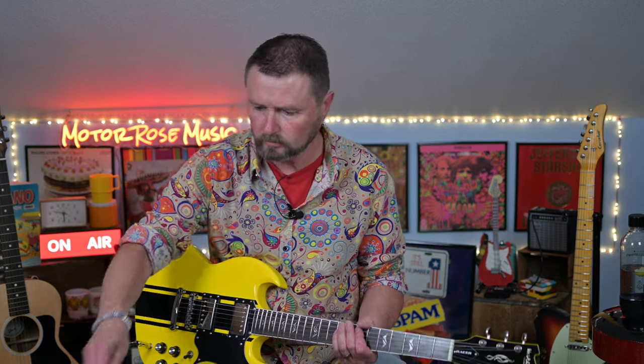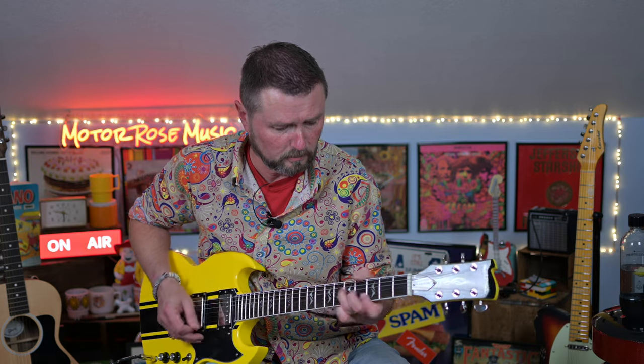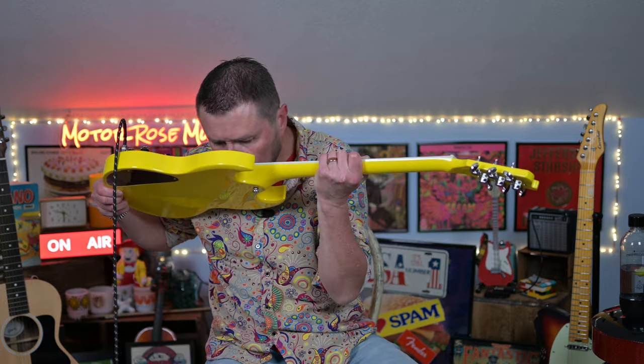Now let's give it some distortion from the RAT by Proko. Not exactly what I was wanting to play, but you get the idea. I don't think this bridge is microphonic — the bridge pickup, that is. Strike one on this. I've had, what is this, like the fifth West Creek guitar? This is the first time I believe I've had a microphonic pickup. That's kind of crazy.